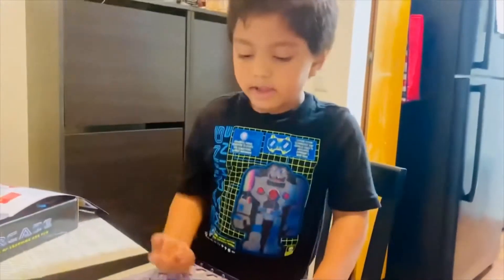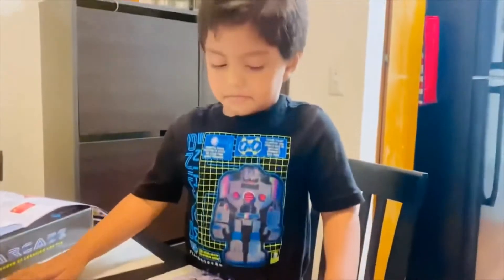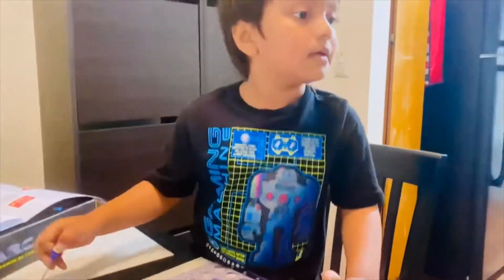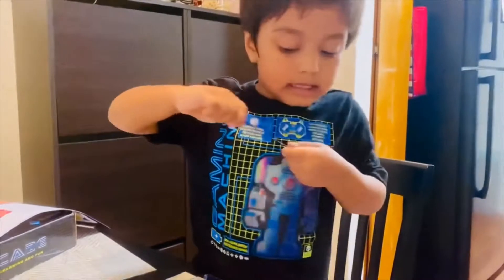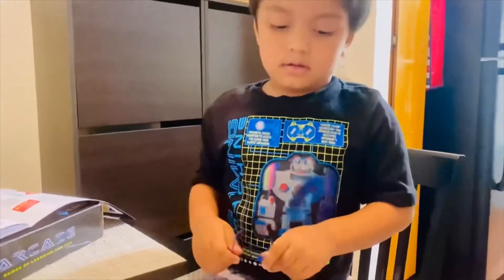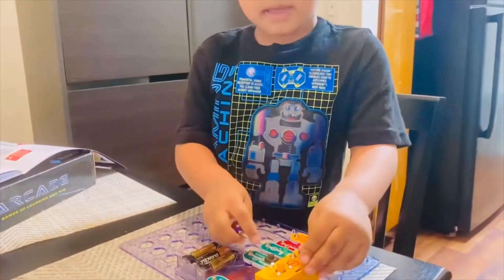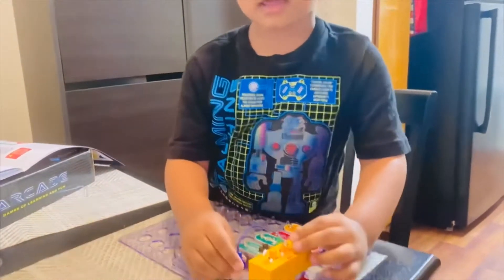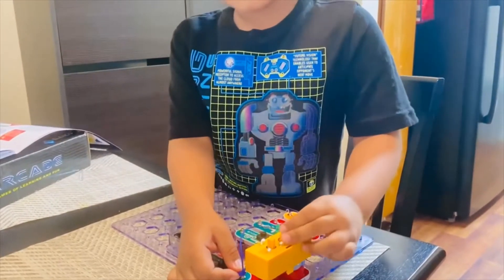First, the yellow light. Correct! Good job. Then what is the next step? Put this — put make sure to make the light come on. But don't put this the wrong way, because the light can come on.